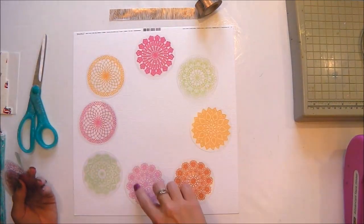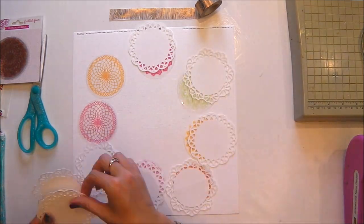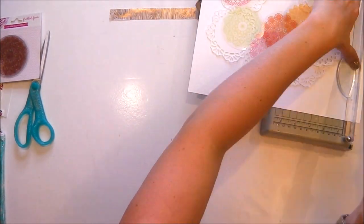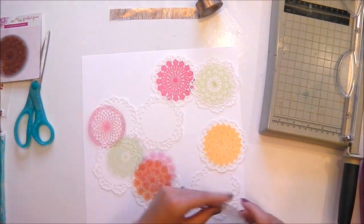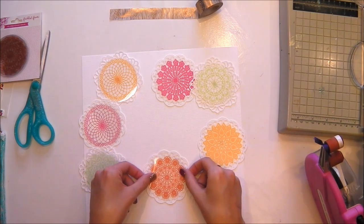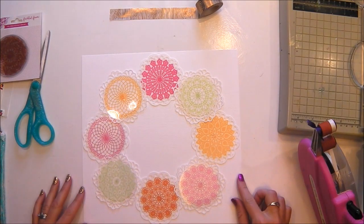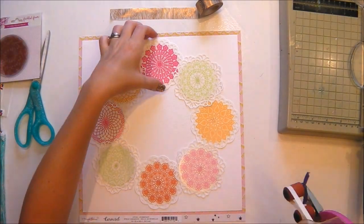For my first layout today I am going to work with the doilies. I've also cut some doilies using my silhouette machine, just a little bit bigger than the actual acetate doilies, and I've cut one for every doily so I'm going to layer those on top. I'm going to use eight doilies on this layout, all mounted on a white cardstock doily, arranged into a wreath on my page.